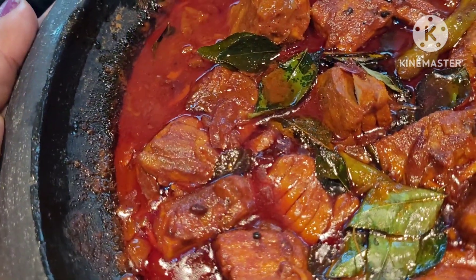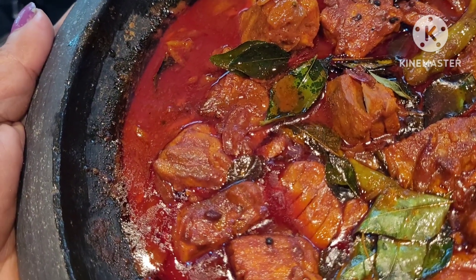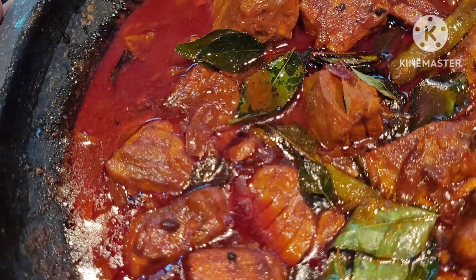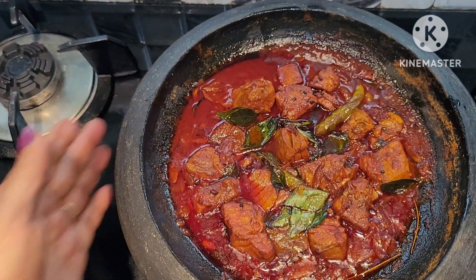We will get a fish in the middle of the area. Let's take a look at the fish in this area.